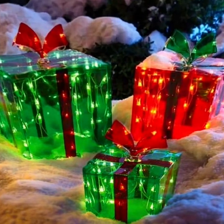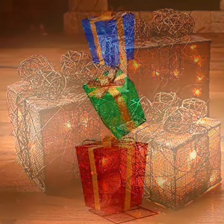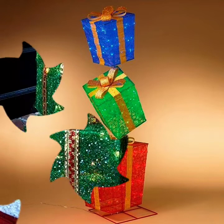Outstanding designs of Christmas gift designs are available on my YouTube channel. Gift wrapping designs are also available. Hope you like my video and collection and the different gorgeous-looking designs.